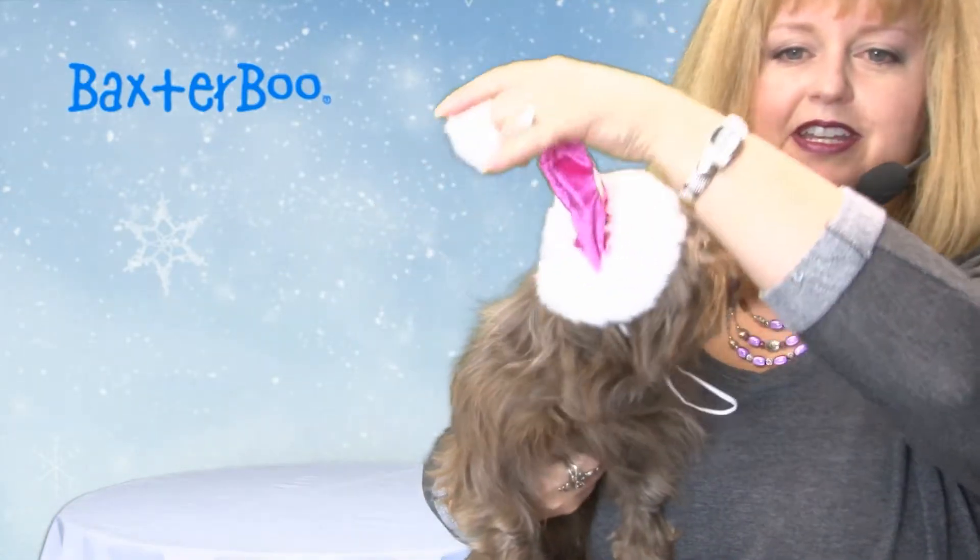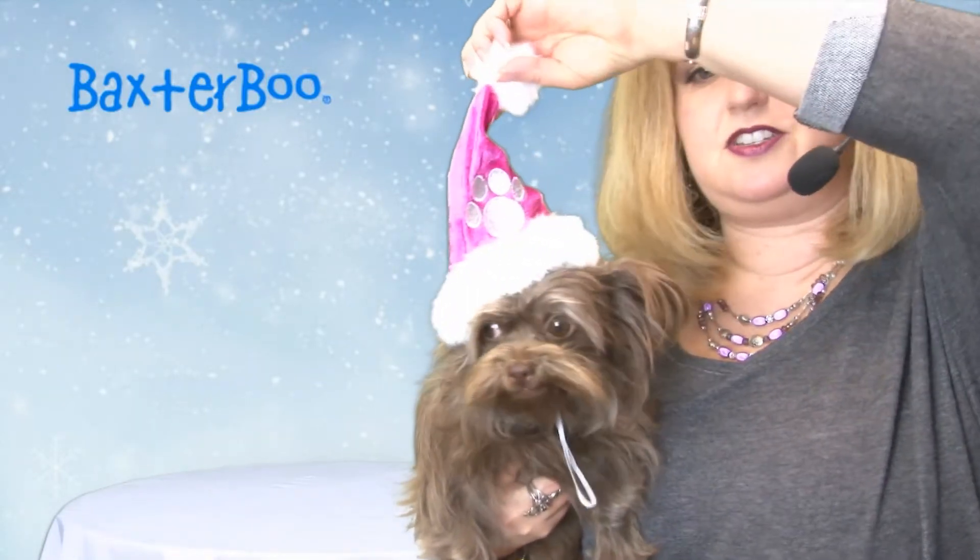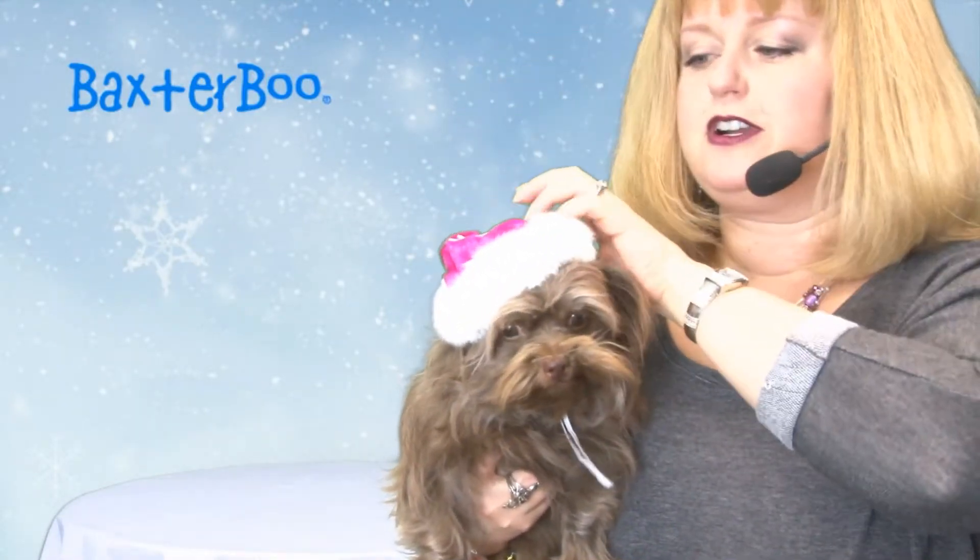Here she is up close — you can see how cute it is. It's just darling and perfect for taking holiday photo shoots and also for doing Christmas cards and making holiday greetings on your social media accounts.